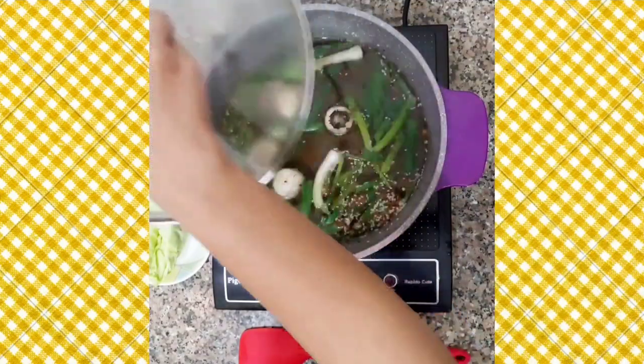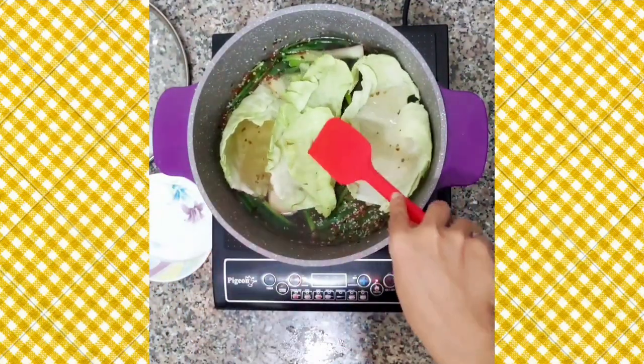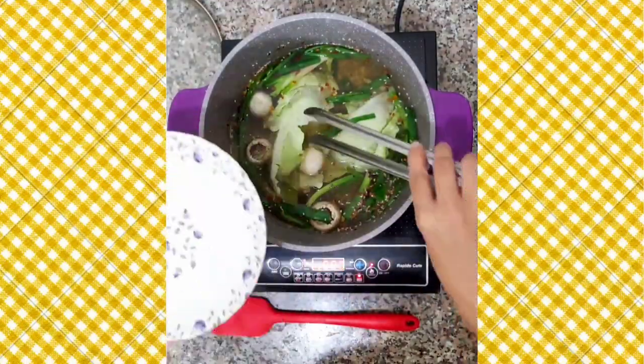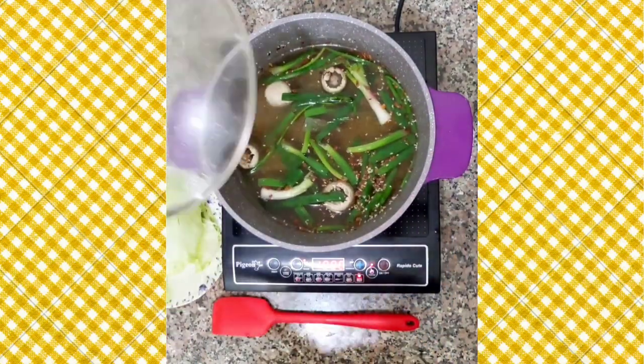The broth has been boiling for 10 minutes, so now we will add in our cabbage and let it blanch for about a minute. Then we will take out our cabbage and leave the broth to simmer on a low heat.